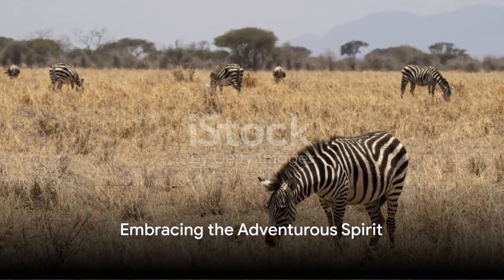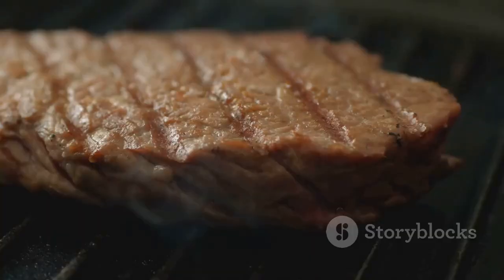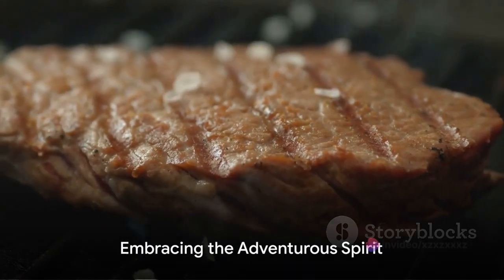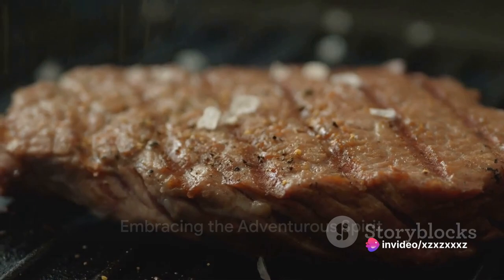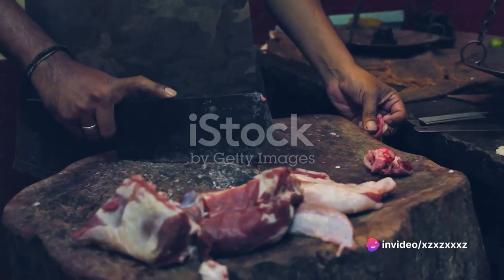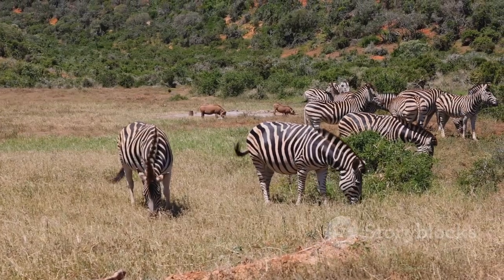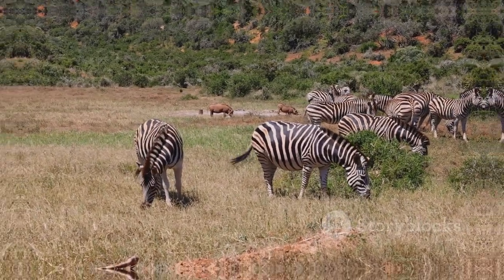Picture the savannah, the natural habitat of the zebra. Now transport that wild, untamed energy to your kitchen. That's the first step in preparing zebra meat — embracing the adventurous spirit of the dish. Before we start, remember, the quality of the zebra meat is key. Opt for a fresh, lean cut that's been responsibly sourced.